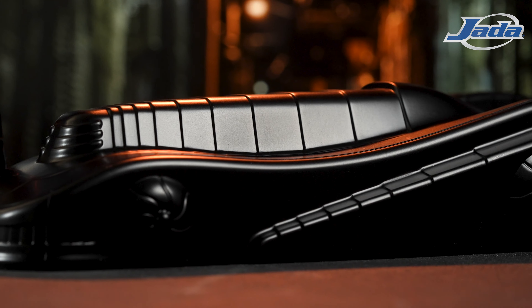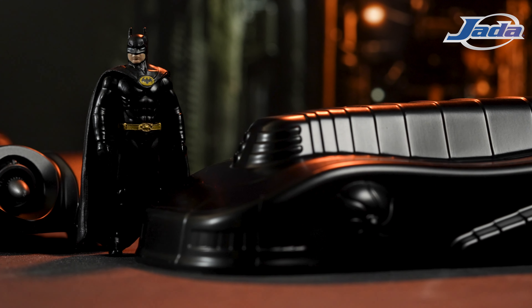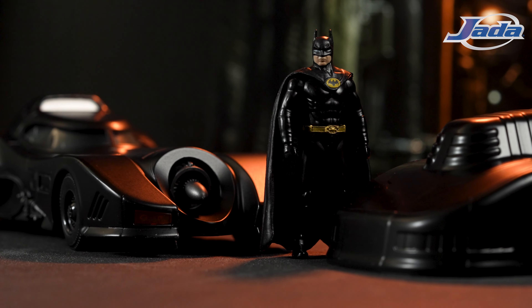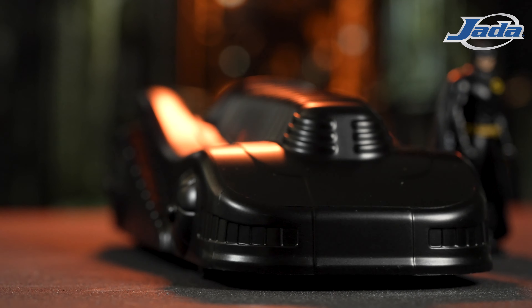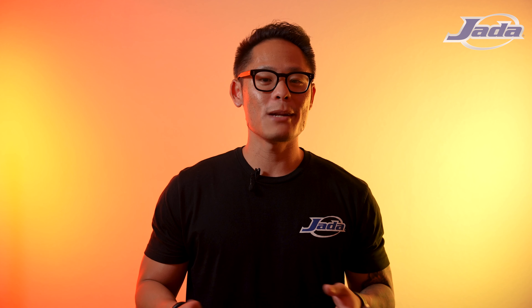Ready? Told you. Some of the features that make this model especially cool: it has an opening cockpit and engine bay, rotating weapons assembly, a plastic armor shell, and it comes with a diecast figure. Not to mention all of this comes enclosed in special collector packaging, which makes it the most definitive 1989 Batmobile out there.